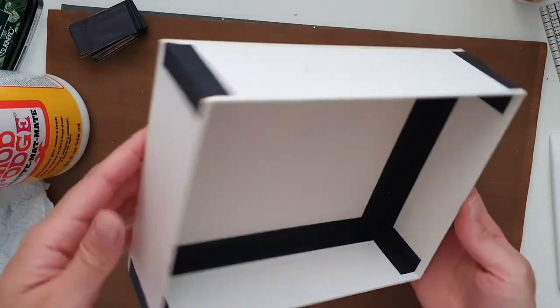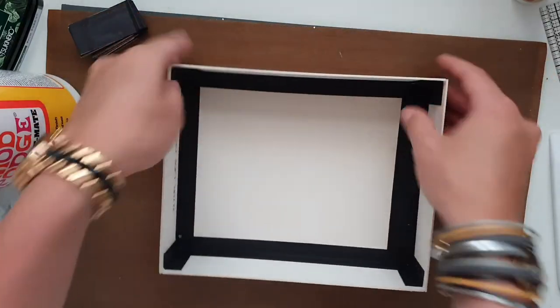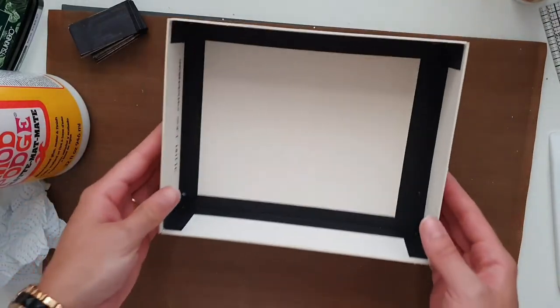These paper hinges that we added to our box made it really sturdy now — it will definitely not fall apart. This is our base done.